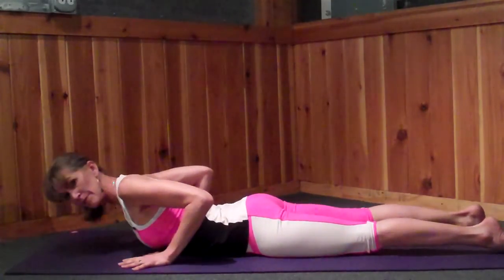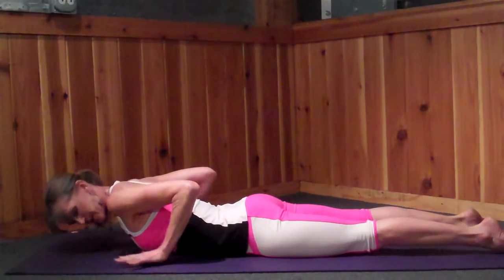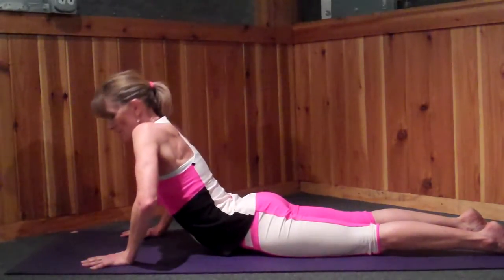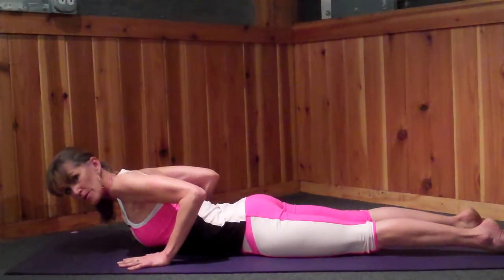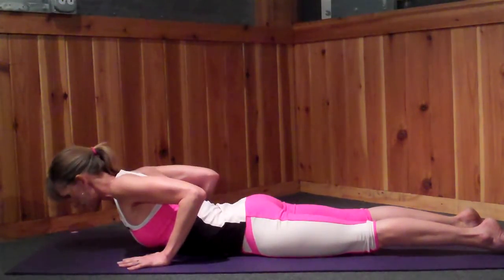Some common misalignments in Bhujangasana: one thing I often see is the hands placed too far forward, and then we push up and we're right into our low back. Keep the hands back, elbows hugging in, and shoulders at the height of the elbow. So your shoulder's going to reach up, not down — right here. See that?